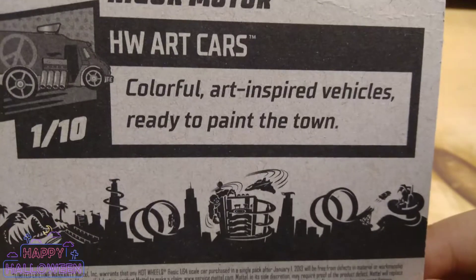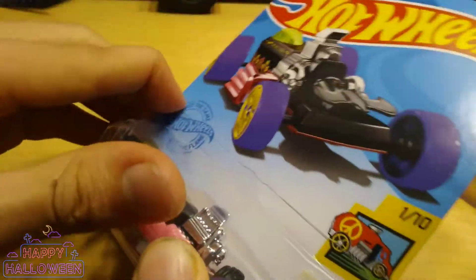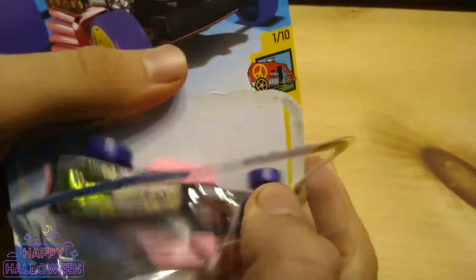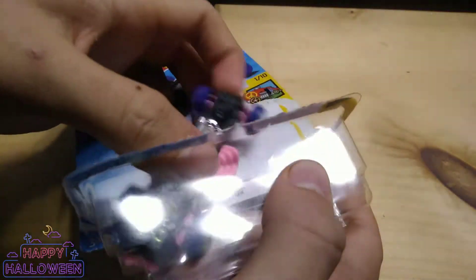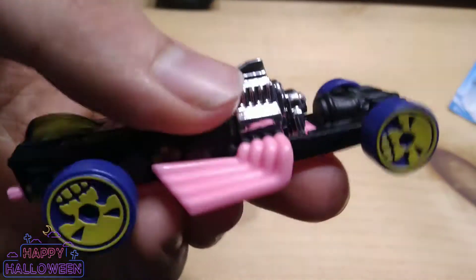Hubble's Art Cars are colorful, art-inspired vehicles, ready to paint the town. Let's get this open. See how nice it looks out of that packaging — we got a nice clean open on this one.